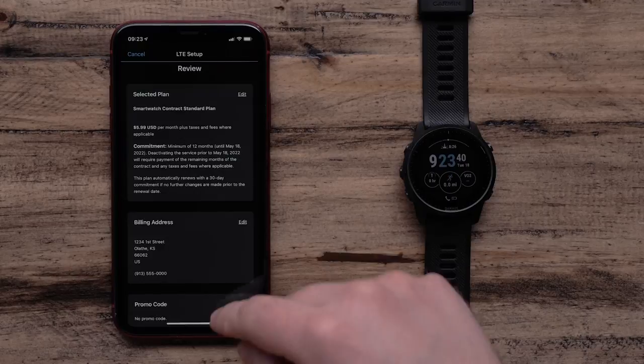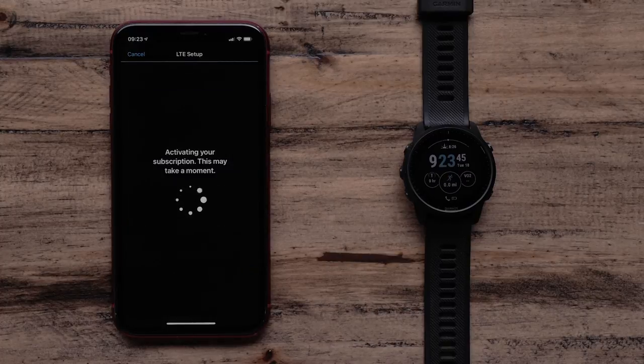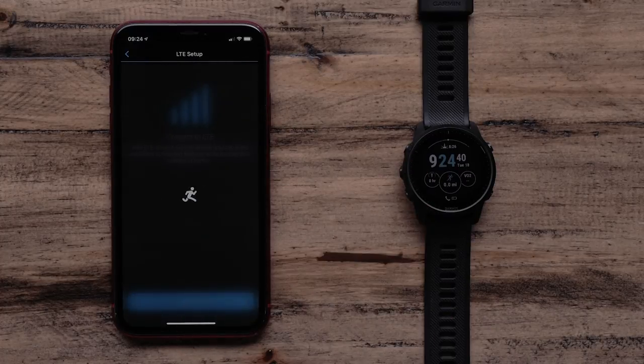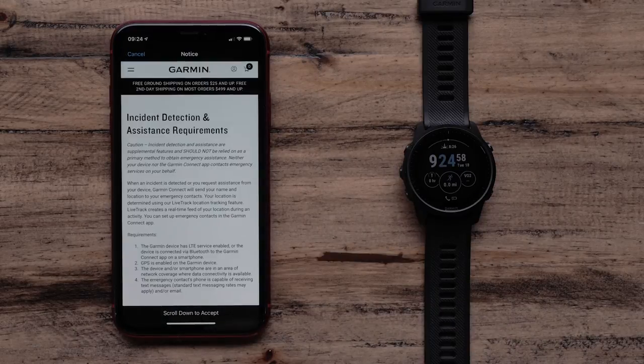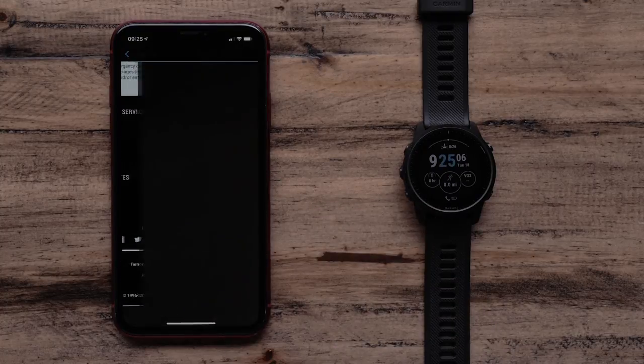Review your plan, billing information and payment details. When everything is correct, touch Complete Activation. Once activation is complete, touch Finish. Now you can complete the setup of the safety features, such as enabling Assistance Plus, setting up your emergency contacts or adding emergency notes.